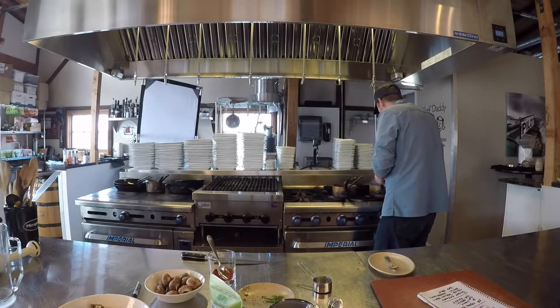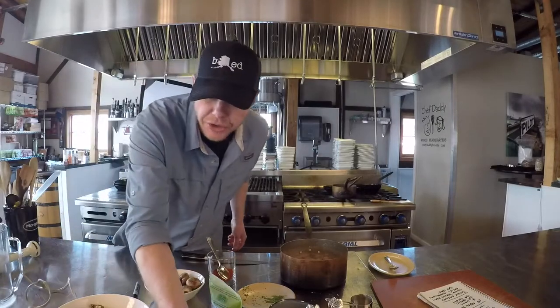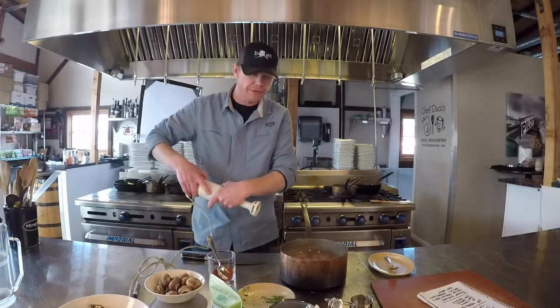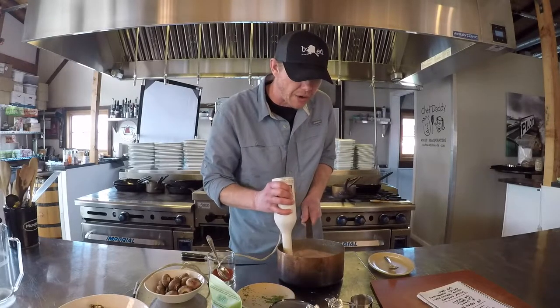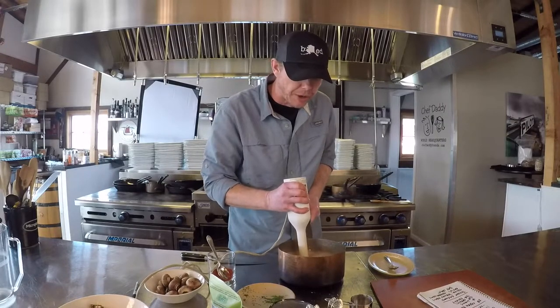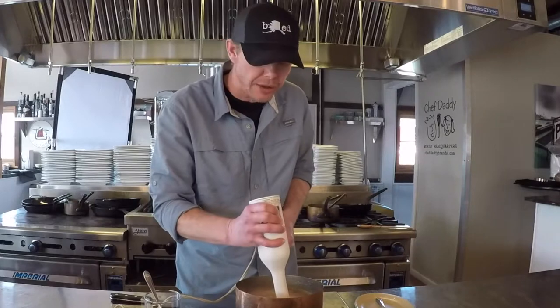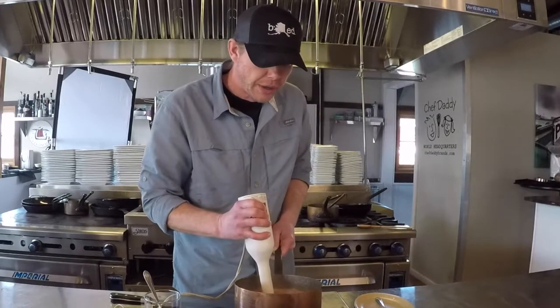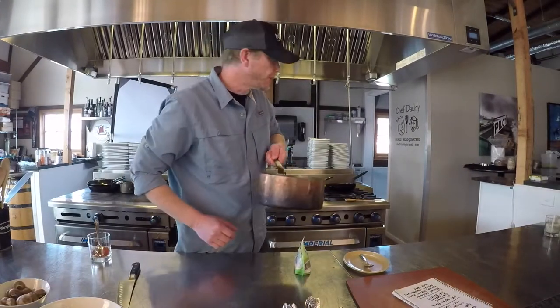Pull it off the stove. If you have an immersion blender, this is the time to use it — blend it all together right in the pot. You can also use a Vitamix or food processor, but be careful: cover it really well and don't fill it all the way, because the hot liquid will basically explode when you hit the button. Once blended, put it back on the stovetop on about medium heat.